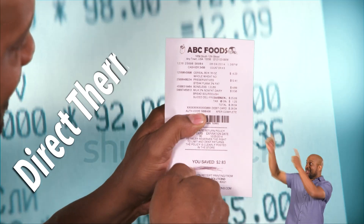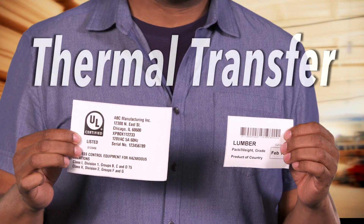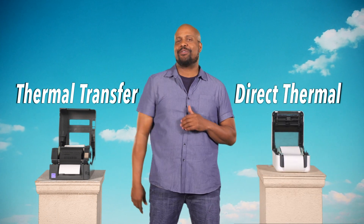Receipts? Direct thermal. Certification labels or building materials? Thermal transfer. Name tags? Direct thermal. Thermal transfer or direct thermal — which one's right for you?